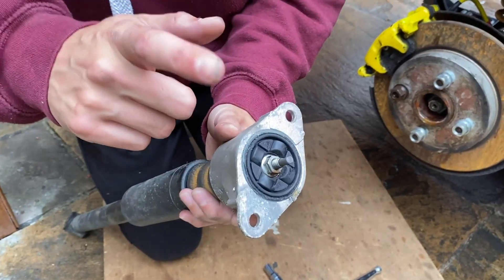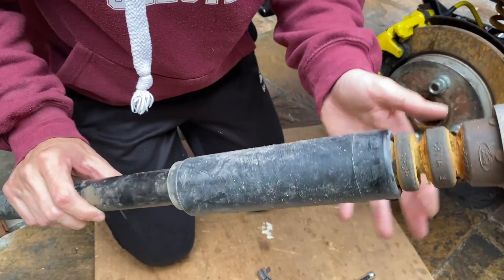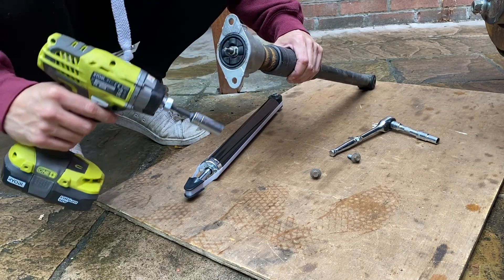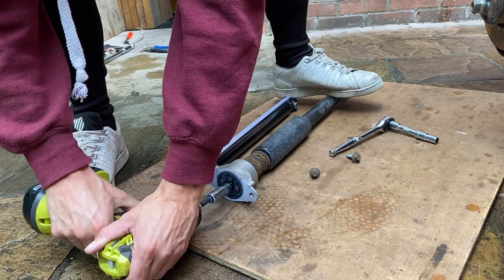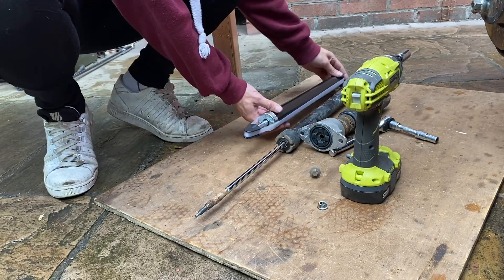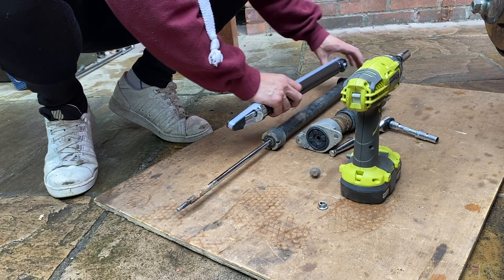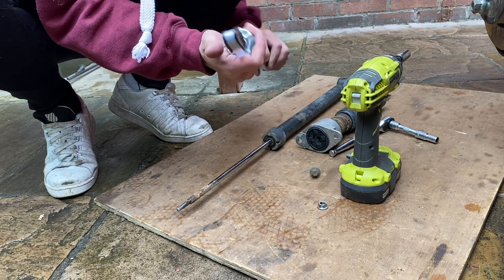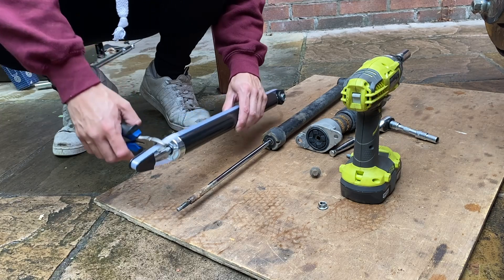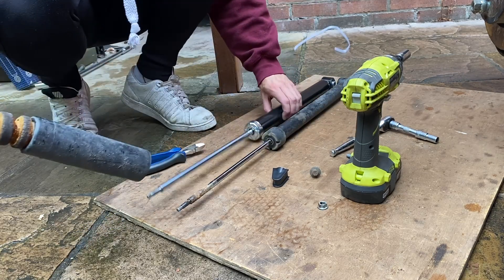The shocks are out. Like I said, I've already tried replacing the top mount, so these are pretty much brand new — we're going to swap those over onto the new struts. Sadly I didn't get a new dust cover, I completely forgot, so we're going to reuse this one for now. There's a 13mm bolt holding the top mount to the shock, so we're just going to use the impact gun to get that off. That's the old one and this is our new shock. They're not quite the same construction but all the measurements check out — just a standard OEM style replacement.